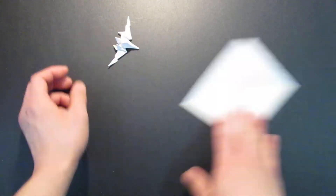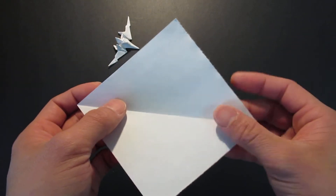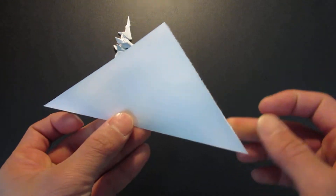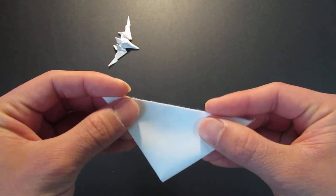First you need a square sheet of paper like this, and you want to fold it in half, and then fold it again in half.